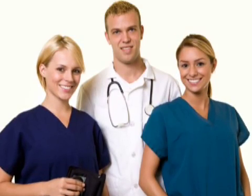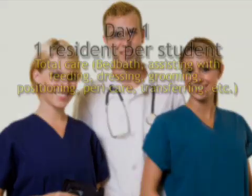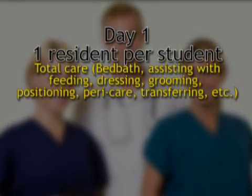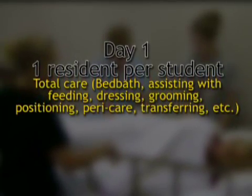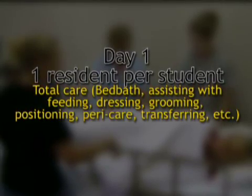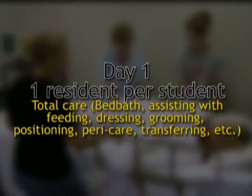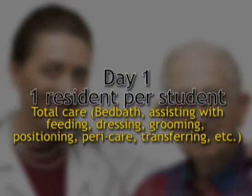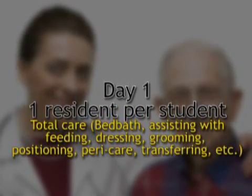How do we assign students for clinicals? Here is one way I recommend. Day one, each student gets assigned one resident. And when you pick the residents — you pick the residents — I think it's really important that the clinical instructor picks the assignments for individual students. You're going to pick somebody for that first day who is fairly dependent for ADLs, because the student has all day to focus on this one person. And even if this person never gets a bed bath — I hear all the time that nobody in a facility gets bed baths — I know there are residents in your facilities who could have a bed bath.